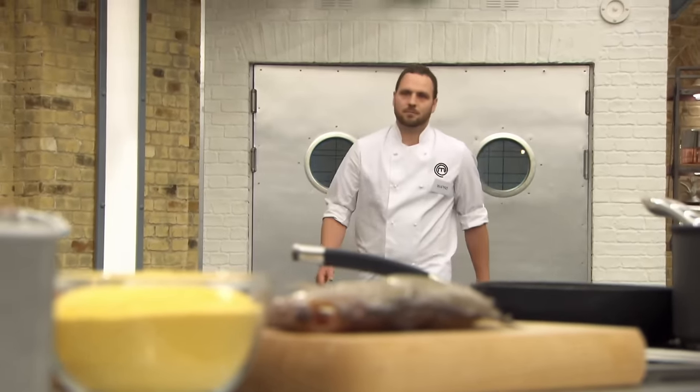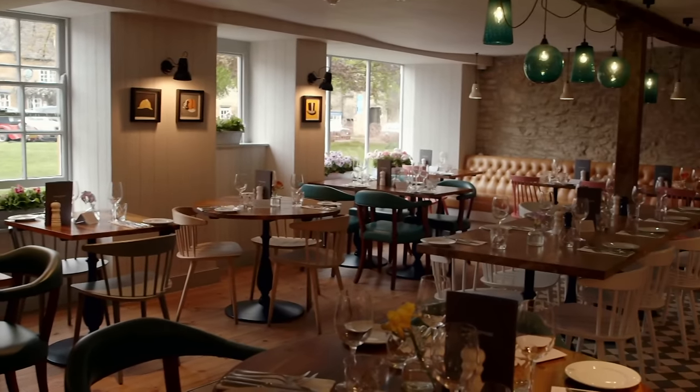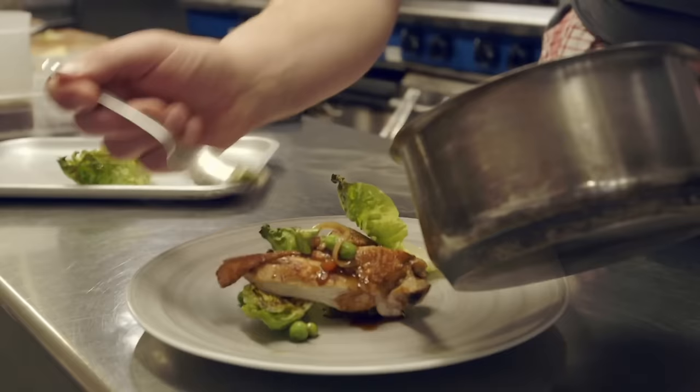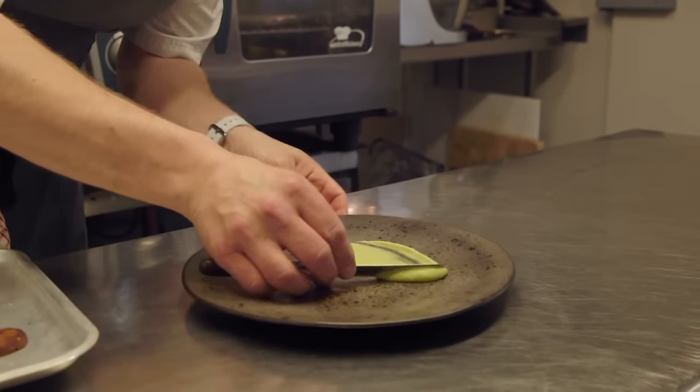Last to take on Marcus's test is Wayne, head chef at a restaurant and hotel in Cheltenham. He's been a head chef for 10 years and cooking for 20. He's quite relaxed in the kitchen, has classical training, and likes to reimagine dishes. He looks up to Marcus Wareing enormously and finds Monica Galletti quite scary — nothing gets past her.